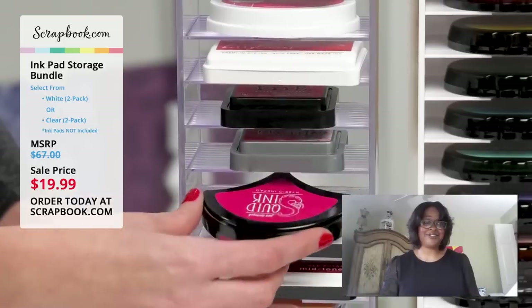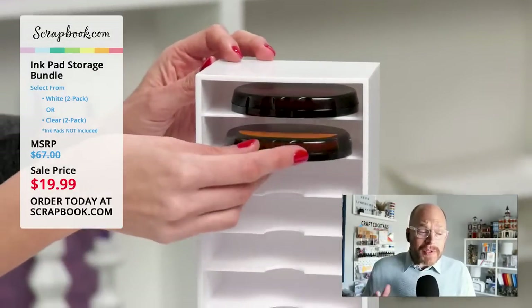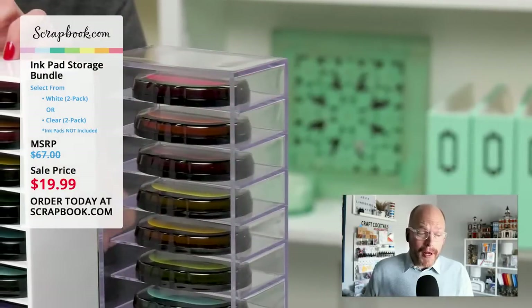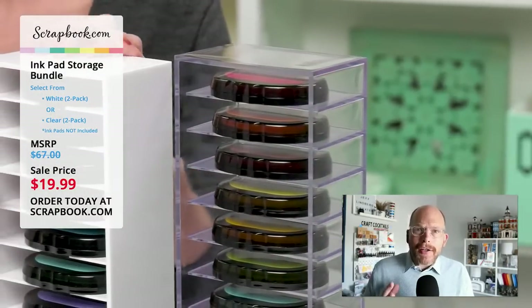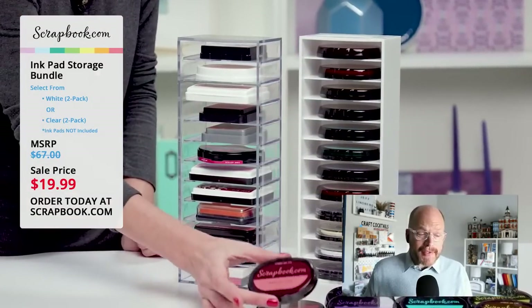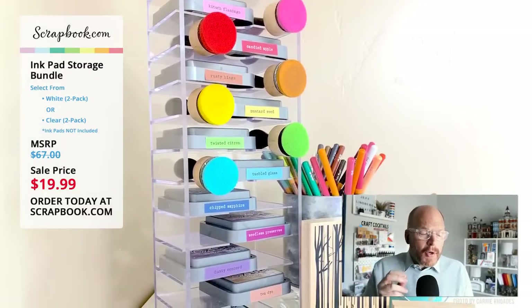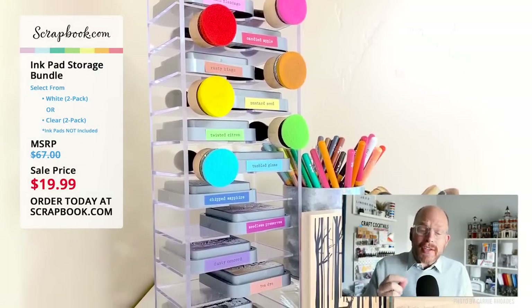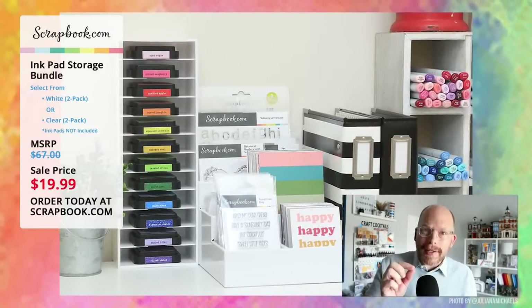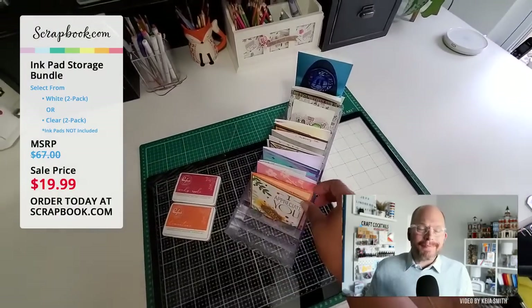Melissa Rutherford says — worth it. She was pleasantly surprised by the quality of the storage towers for the price, saying they're very sturdy plastic. She'd been looking for inexpensive ink storage for several months and decided to give these a try. For size reference, she currently stores inks from Altenew, Hero Arts, My Favorite Things, and Gina K Designs, and she intends to buy a couple more units.